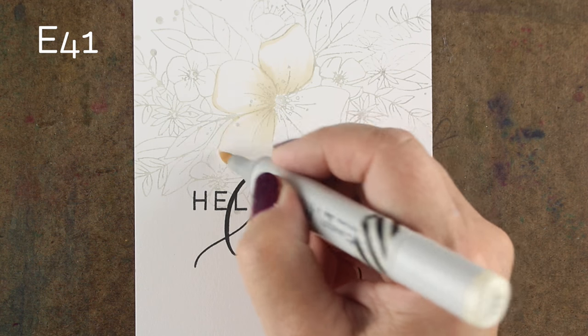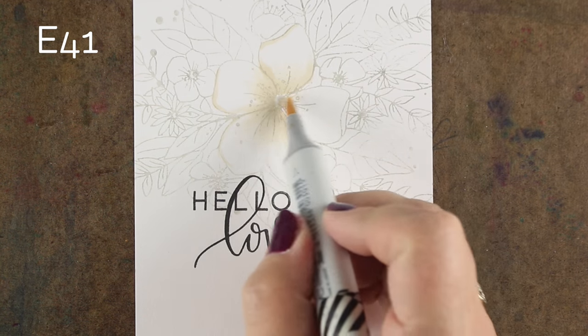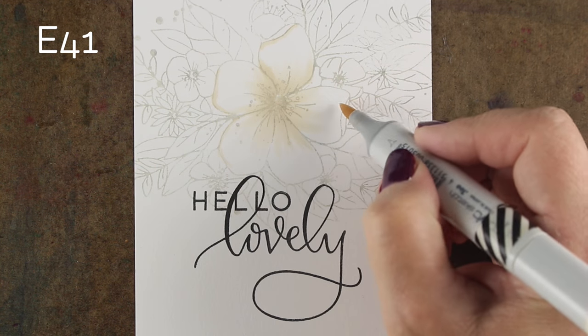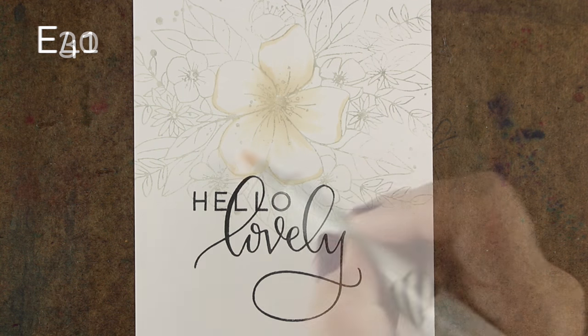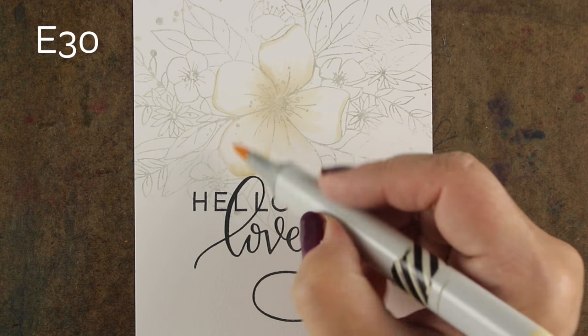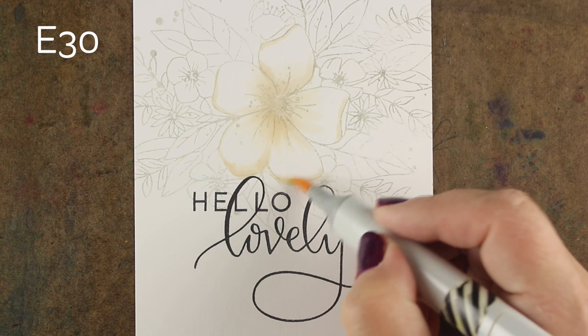I'm doing this on some Neenah cardstock and I'm just using all of my really light E-markers because I want to keep this very light — like I said, winter whites. So I'm starting with my very lightest on this main focal point flower.